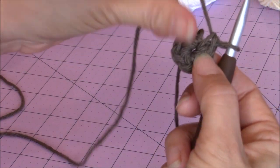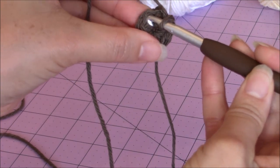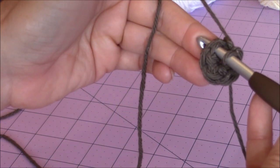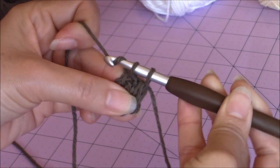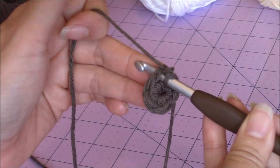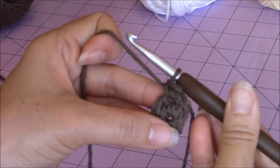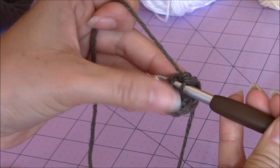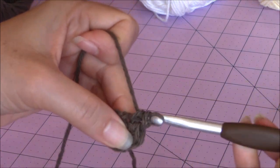We're going to go into the first stitch in the circle. Here you can see your first stitch. Go into that stitch - we're going to make 2 single crochet into the same stitch. There's 1, going into the same stitch, bring up a loop, and make your 2nd single crochet. Then you're going to make 2 single crochet in every stitch around until you have a total of 12 stitches, and then come back.